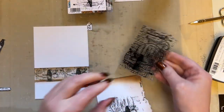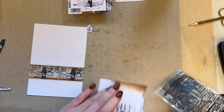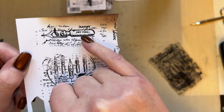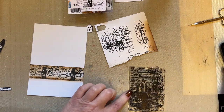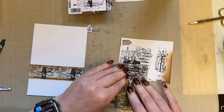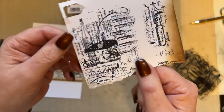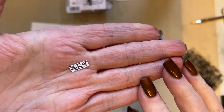You also want the little pen nib, so stamp the pen nib and cut it out. You need the pen nib and three birds. Then from the same stamp set, stamp out the word 'artist' and just cut out the word 'art' so that you've got that word art.